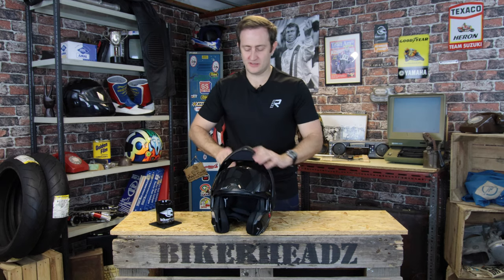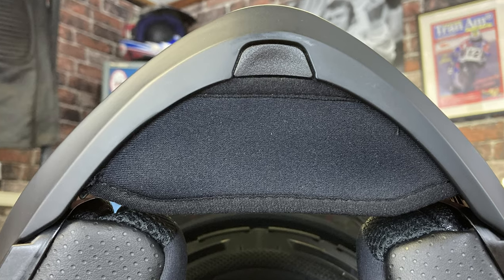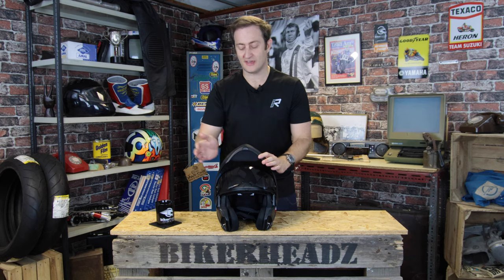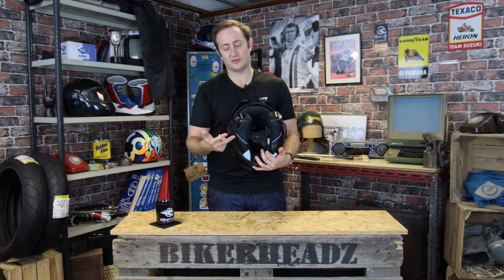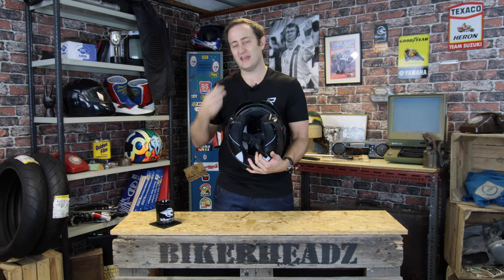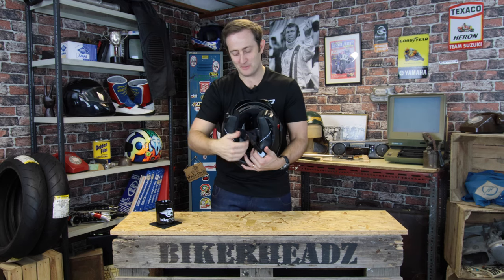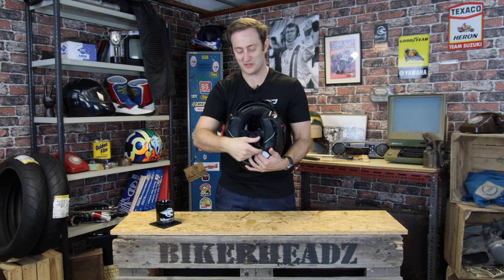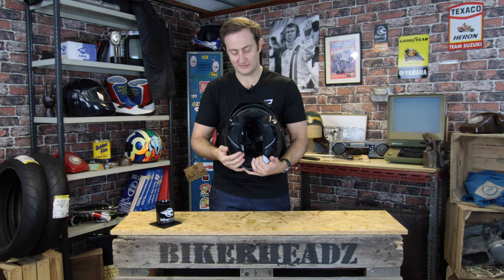Coming inside the helmet now — you've got a chin curtain to stop any excess wind noise coming up the front and also keep you a little bit warmer. That is removable. If you have a bigger chin, you need to get rid of that to give you a bit more space. On the inside of the helmet, you've got quick-wick two lining — a fully wickable lining that's going to pull the sweat away and get rid of it as quickly as possible. You've also got a micro-lock strap built into the bottom. It's a prototype so the strap isn't on there, but it will be homologated by 2021.